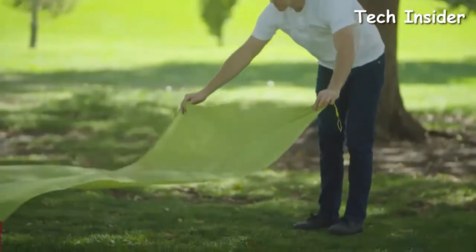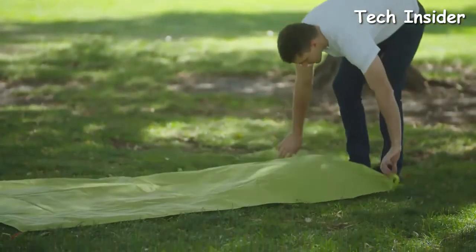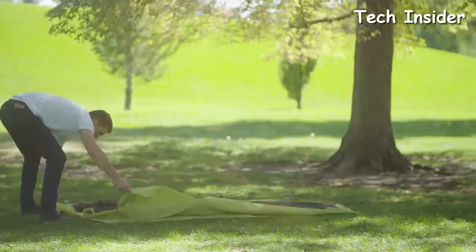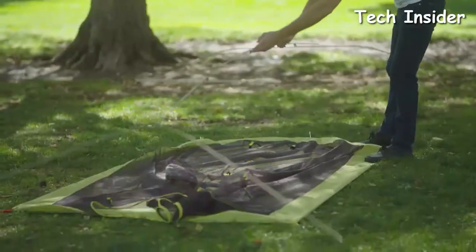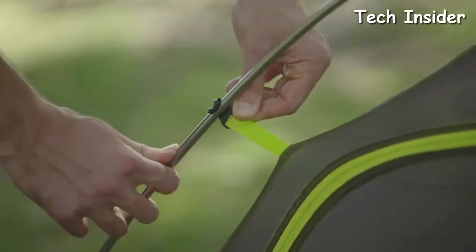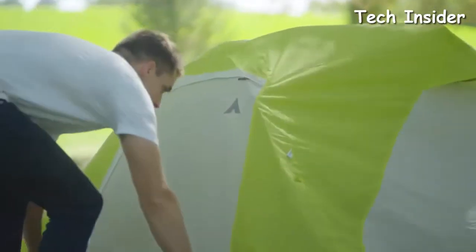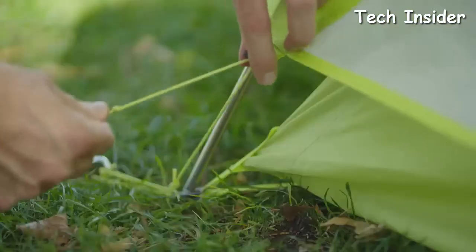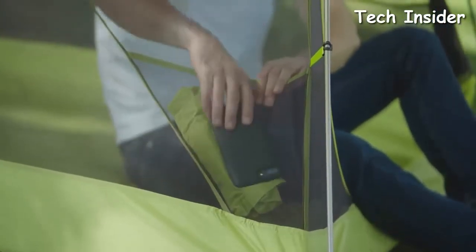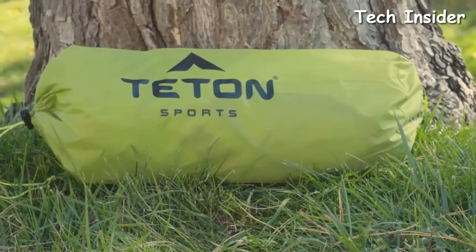It only takes one person to assemble either tent and the setup is quick and easy. First, lay out the footprint and then the tent body on top. You can stake it down if you expect high winds, but the Altos Tents are truly freestanding. Then assemble the pole and attach it to the clips provided. Lay the rainfly over the tent and attach the end loops onto the ends of the poles. Inside are two mesh gear pockets for added storage, and the tent stores away easily with the included carry bag.